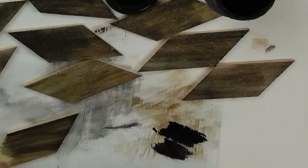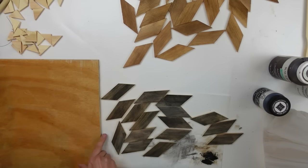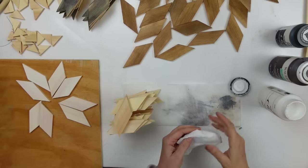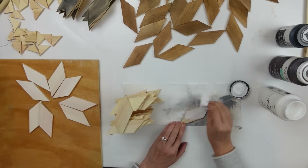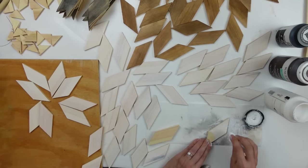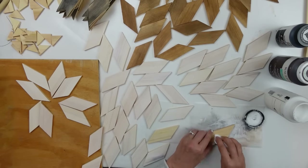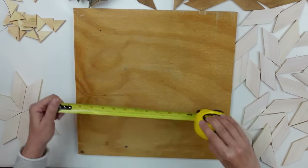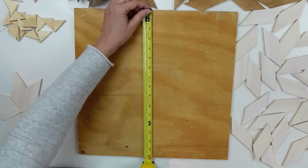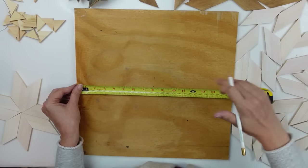I did have Rich help me cut down a piece of plywood from the garage, so I've got my 16 by 16 now. I'm going to be working with that and it's time to piece it all together — well, actually I realized I still needed to whitewash my outer edge. I've got all my pieces laid out, and once I was done with that it's time to put it together on this board. I'm going to find center, marking it at eight inches from top to bottom and left to right.